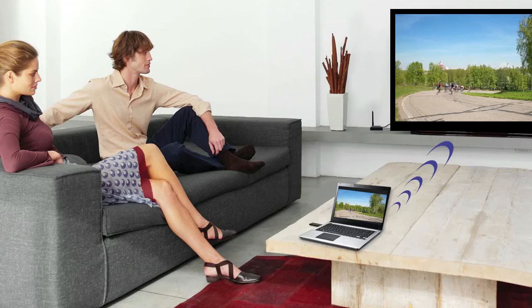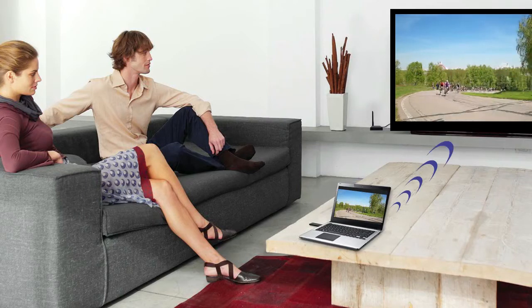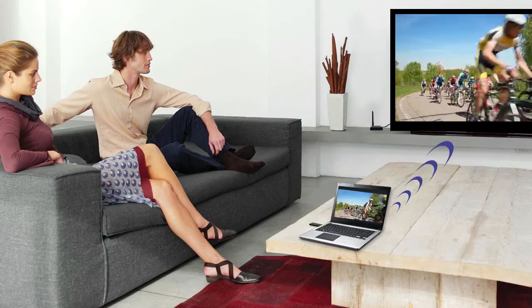The VStream lets you enjoy your TV in other parts of the house without connecting any extra cables or buying an extra cable box. The family room, bedroom, kitchen, or office can now be your main TV viewing area.